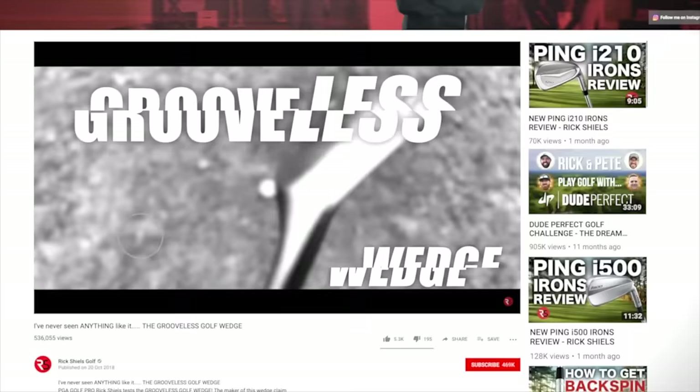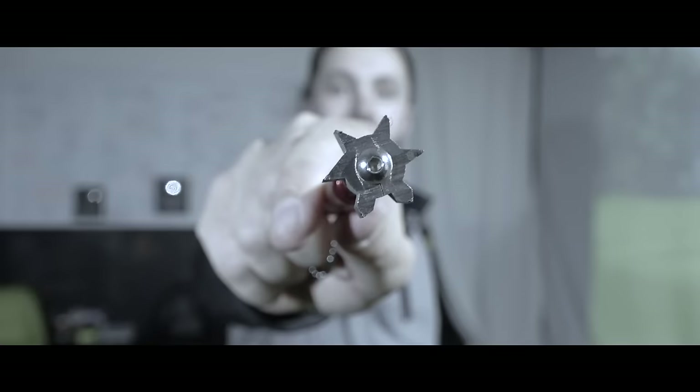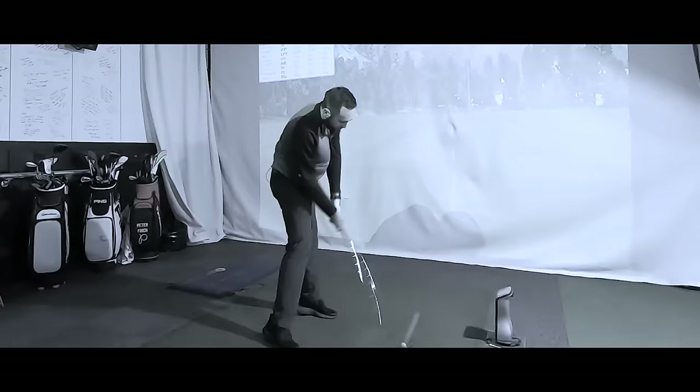As golfers we know the importance of grooves on golf clubs. In the past I have covered the grooves up with some tape, and I've also tested a wedge with no grooves at all. But what happens when you sharpen your grooves? I found the meanest looking sharpener online and I've got a couple of old golf clubs - we're going to sharpen the grooves up and see exactly what happens.